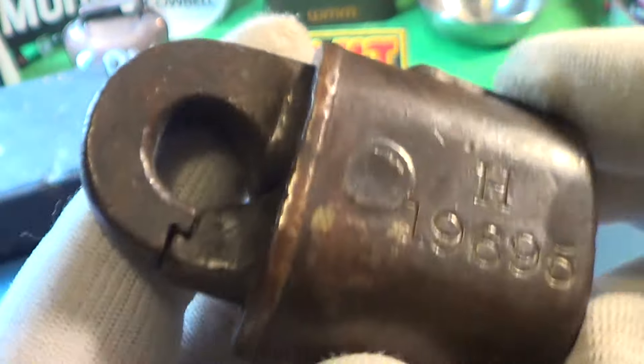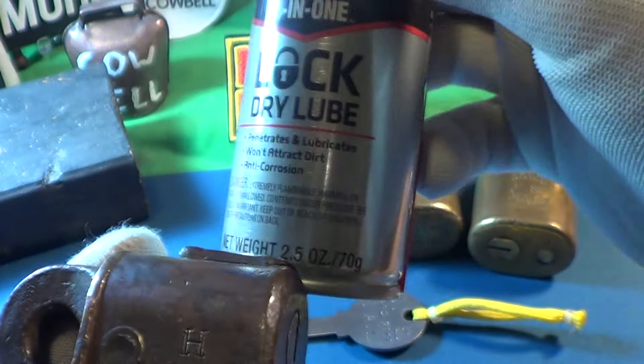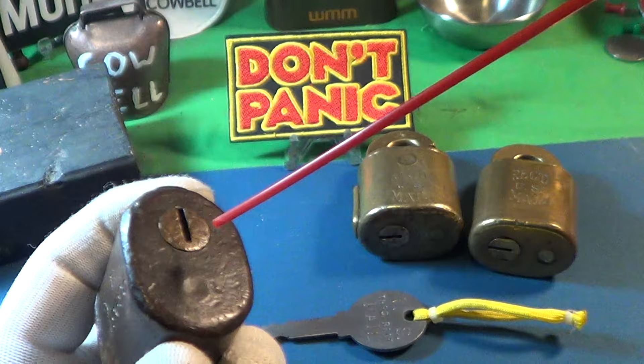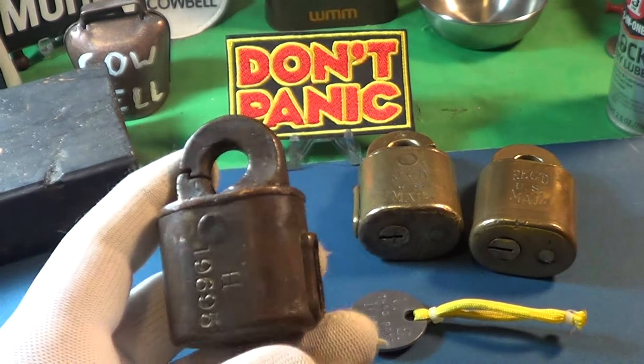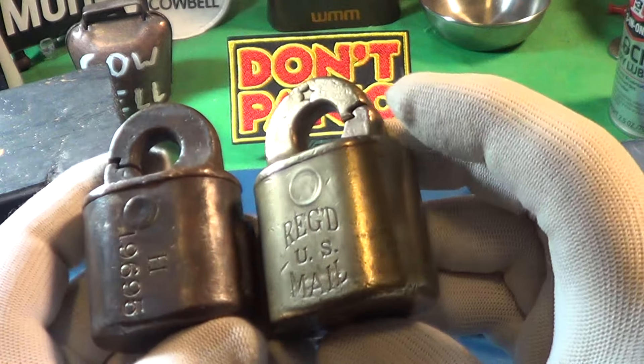I have no idea what the H or the numbers signify — I know there's a lot of these. First thing I do is use this 3-in-1 lock dry lube, just squirt it in there and around the pivot. With this one I should be able to get some polish on it and get it to look really nice using a Dremel.